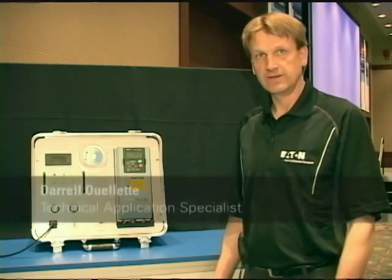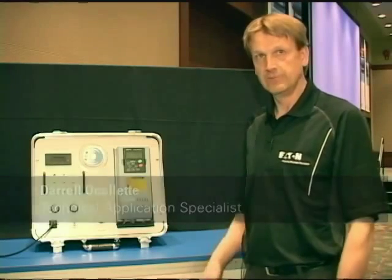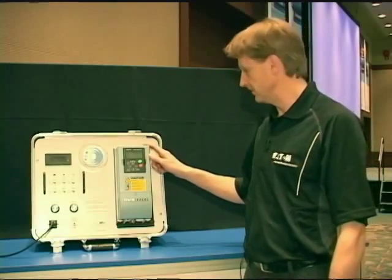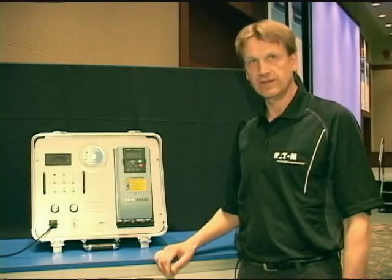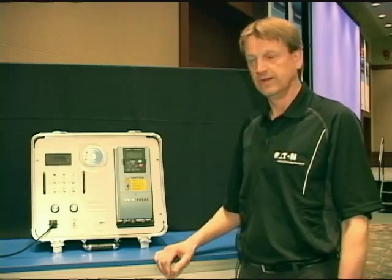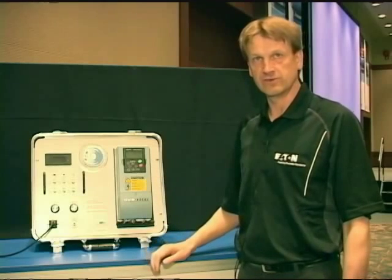My name is Darrell Allett. I am a Technology Application Specialist with Eaton Industries Canada and I'm here today to talk about the SVX VFD that Eaton sells. We're going to talk about setting it up from an out-of-the-box situation, going through a startup wizard and how to program it and test it for functionality.